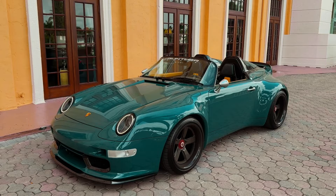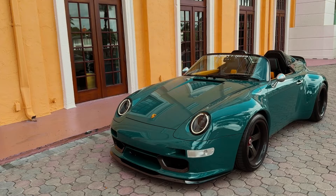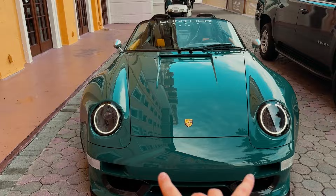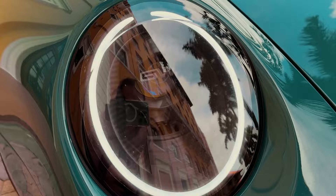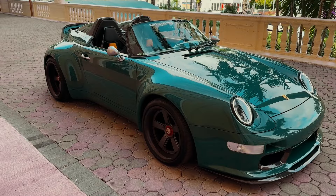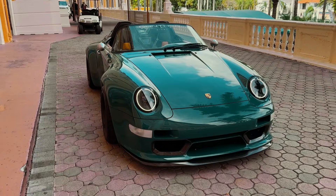Gunther has their own philosophy on what makes a 911 great. They start with a 993 cabrio and turn it into this absolutely gorgeous speedster. All of the body panels are completely custom — you can tell it has this absolutely glorious wide body kit. Everything is actually made in-house by Gunther Works in California. Even the lights have a little GW in them — those are custom as well.